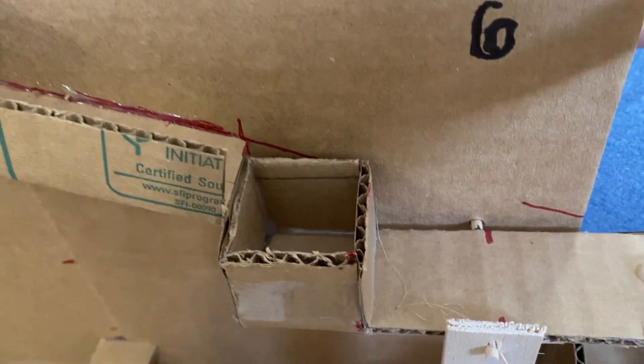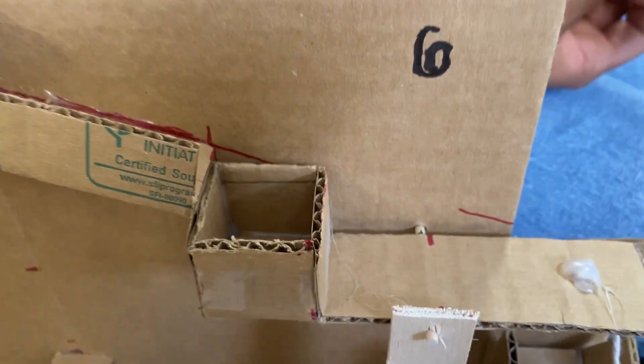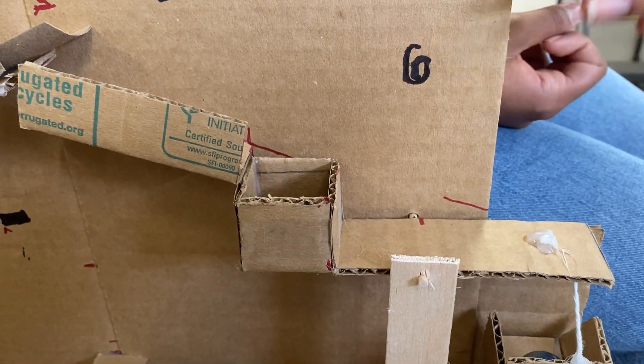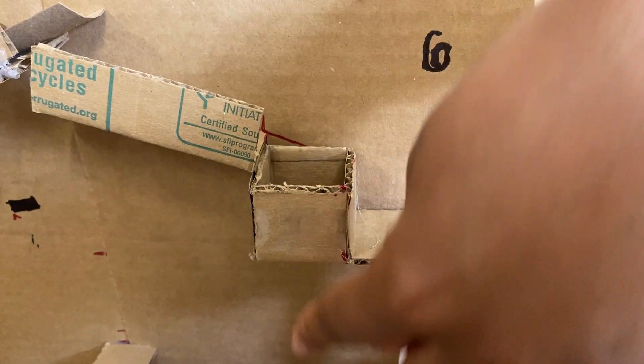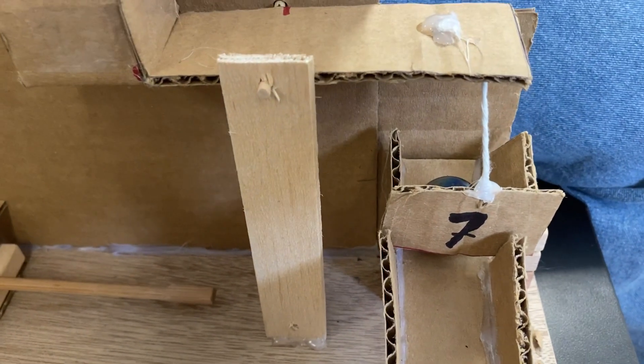After our fifth action, these marbles are rolling down into this little box on a lever. And on that lever, which is our sixth action, this side will be pulled down, and this side will lift up, leading into our seventh action.